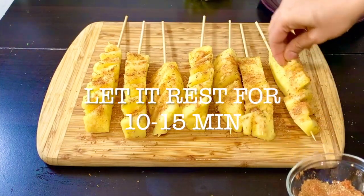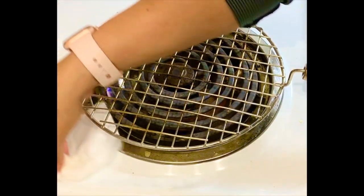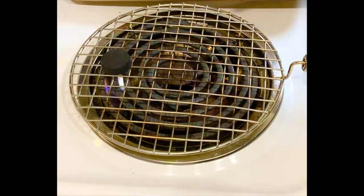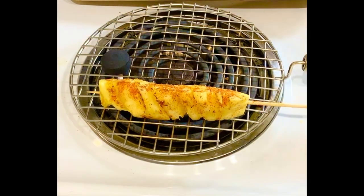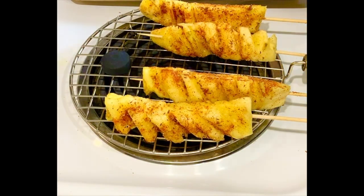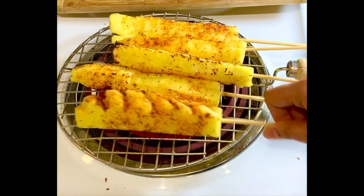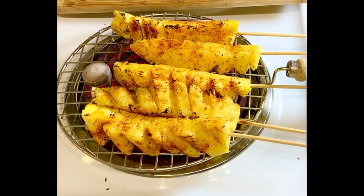Then we take a net. You can fit the skewers on the net, but I like a smoky flavor so I am using charcoal. Put it on the net — it is very juicy when roasted. Turn it on the net; it will take a bit of time because there is a lot of water. In 10-15 minutes your pineapple will be roasted and ready.